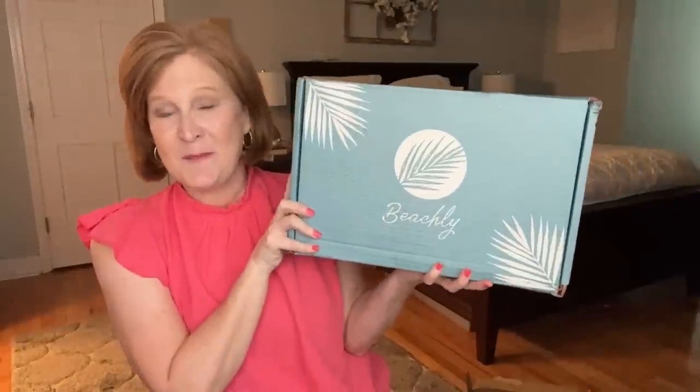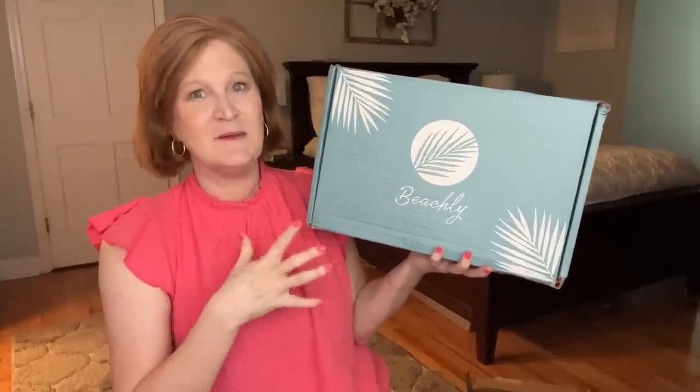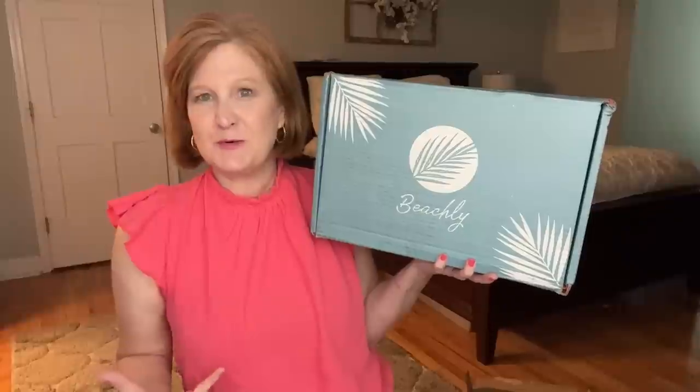Welcome back! I'm so excited to be opening this box today — it's the Beachley box for summer 2023. Beachley is a quarterly beach-themed subscription box, but if you like the lake or any other body of water you're really going to like the items inside. It's like summer in a box. This is a lifestyle box — you'll get apparel, which is the best thing about this box, plus interesting things like jewelry, skincare, or home decor, all beach or summer themed. This box is $99 a quarter.